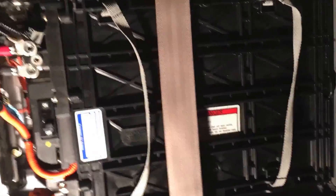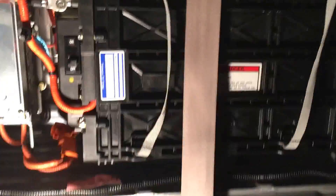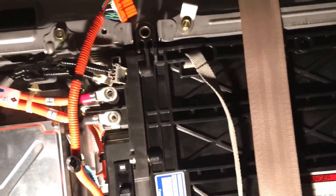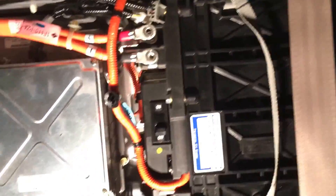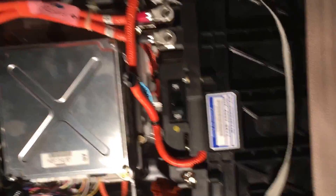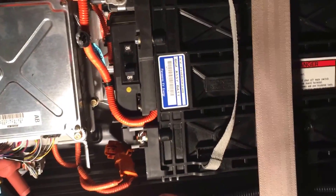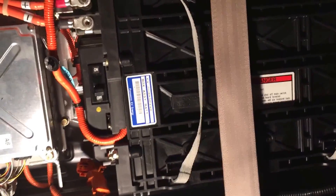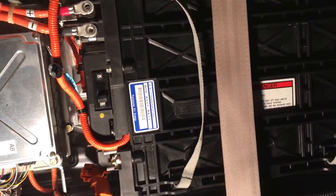Just a couple of tips: installation is the reverse of removal — pretty simple. Just remember where all your bolts go for your seats and your hooks. The only thing you can technically mess up is this right here — positive goes on top, negative goes on bottom. Just remember that, connect all of your quick-disconnect electrical fittings, and you should be all set. Best of luck to you — this is for a 2003 to 2005 Honda Civic hybrid battery replacement. Enjoy your car.